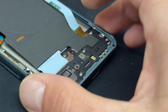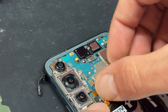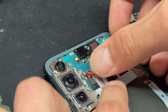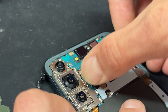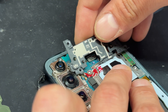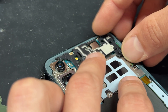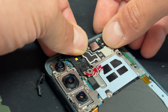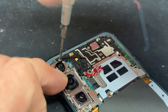Now that everything's secured down, let's move back up to the top of the phone. We'll reconnect the battery now, put the metal frame down, and connect the little connector here for the wireless charging coil. Finally, this little plastic cover goes on top of everything — it's better off going underneath the metal frame, that's how it's meant to go. And now all the screws that hold that into place.